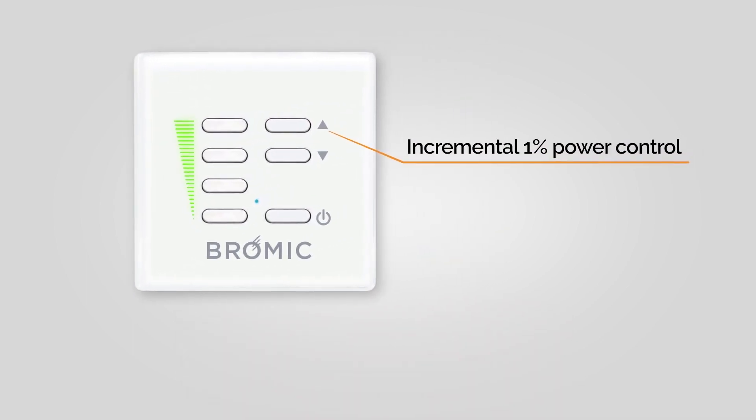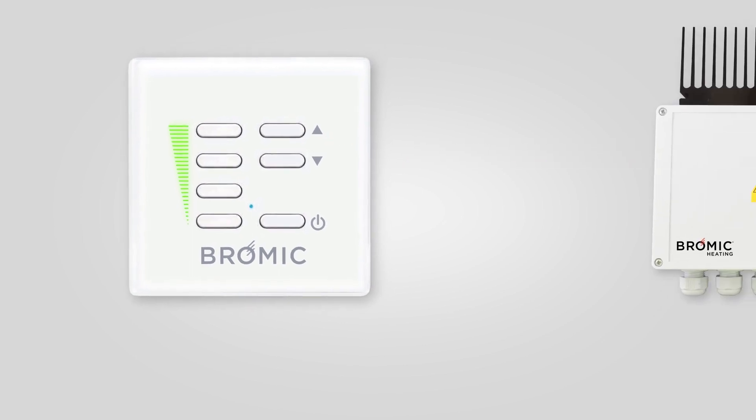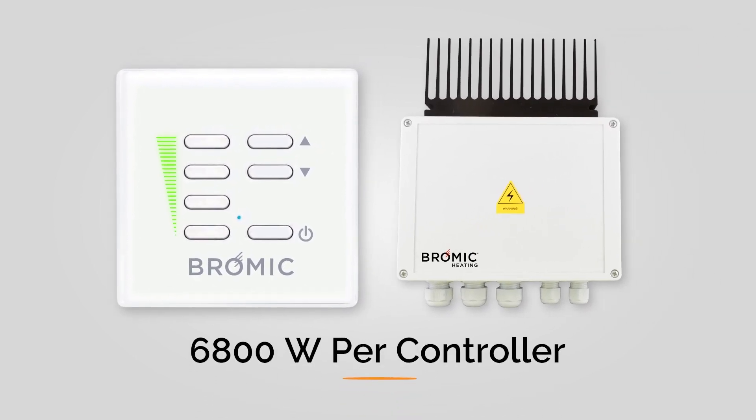With an option for 1% power increments, exact temperature control is possible for up to 6,800 watts per controller.